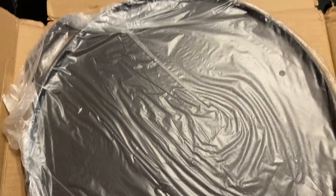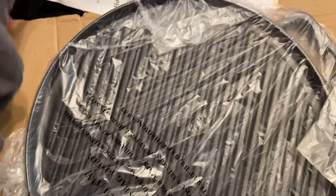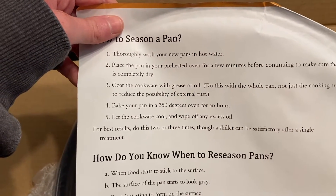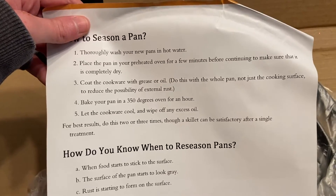It's actually a double-sided skillet — the top is smooth but on the bottom, as you can see, it's like a grill pan. Then we want to bake it at 350 degrees for an hour. Let the cookware cool and wipe off any excess oil. For best results, do this two to three times.